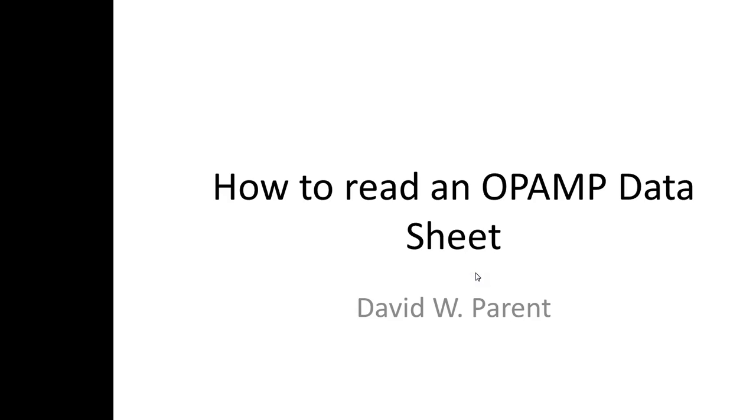How to Read an Op Amp Data Sheet. I'd like to thank Thomas M. Frederiksen for writing the book Intuitive IC Op Amps. It was written a while back, but this book is great for learning how to do real op amp design.